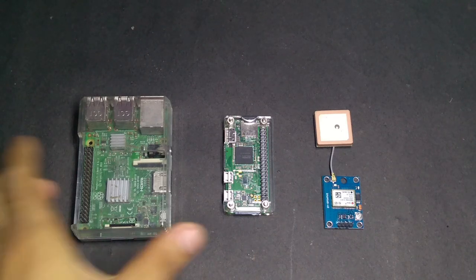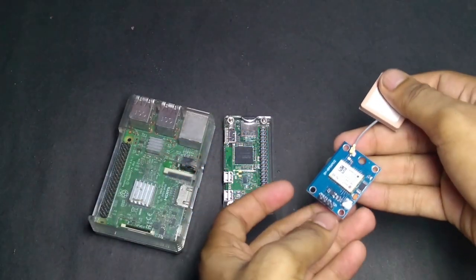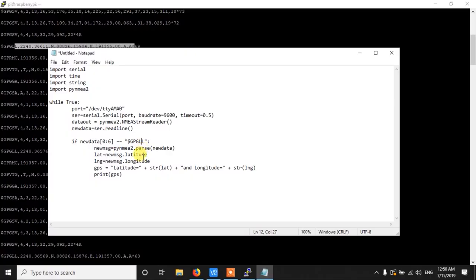Hello everyone. In this video we are going to see how to use a Neo6M GPS sensor with any of the Raspberry Pi. We will use Raspberry Pi 3 and Raspberry Pi 0, and also we will see how to write a simple Python code to process the GPS data. So let's get started.